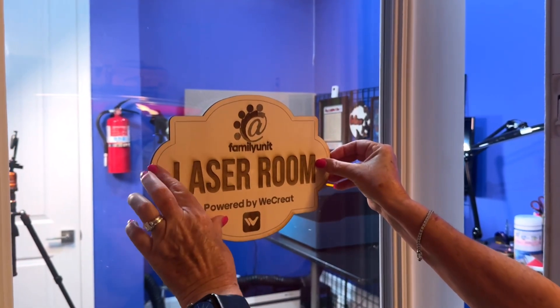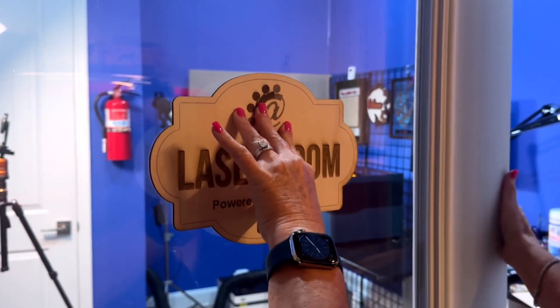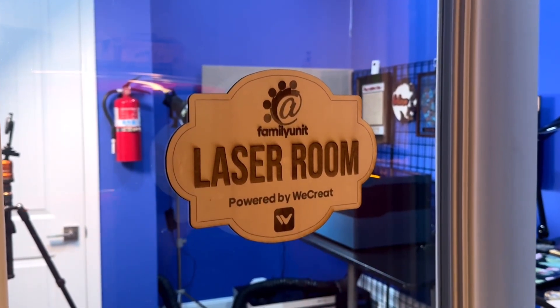Either way, you're going to get great results. The WeCreate Vision is an amazing machine, but save time with the 40W model.